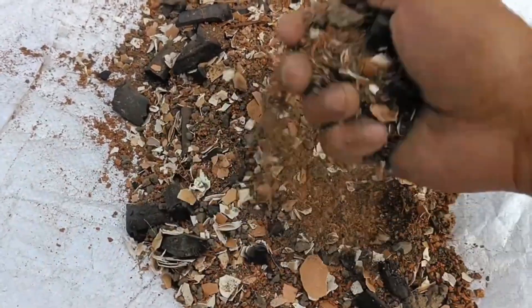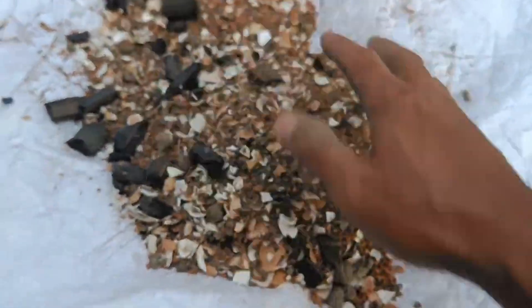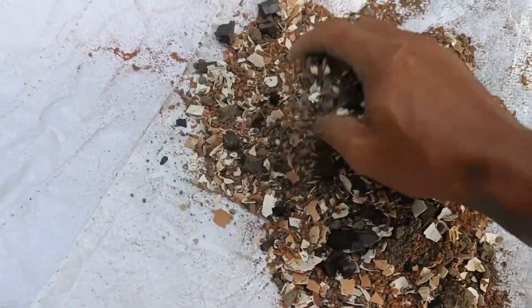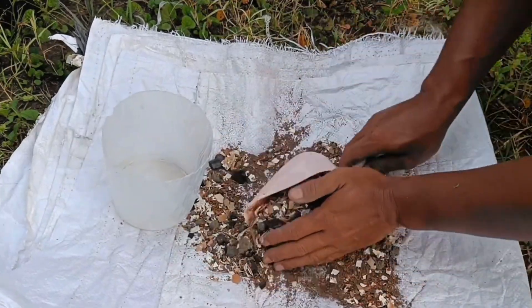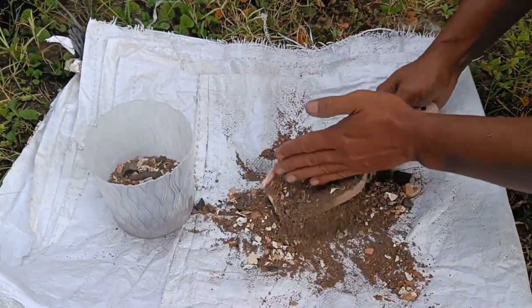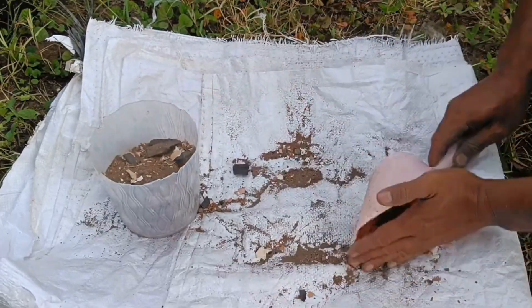1. Natural fertilizer. Method: Cleaned and dried eggshells can be finely ground or crushed into small pieces. Benefits: The calcium content in eggshells can help strengthen plant cell walls, promote root growth, and prevent diseases such as fruit rot. This fertilizer can also neutralize acidic soil pH.